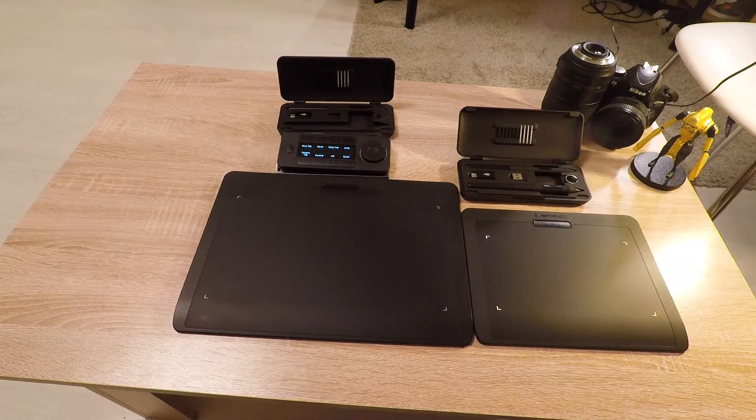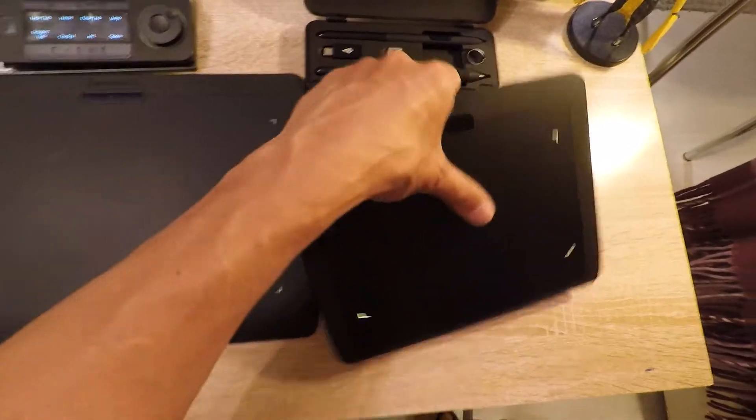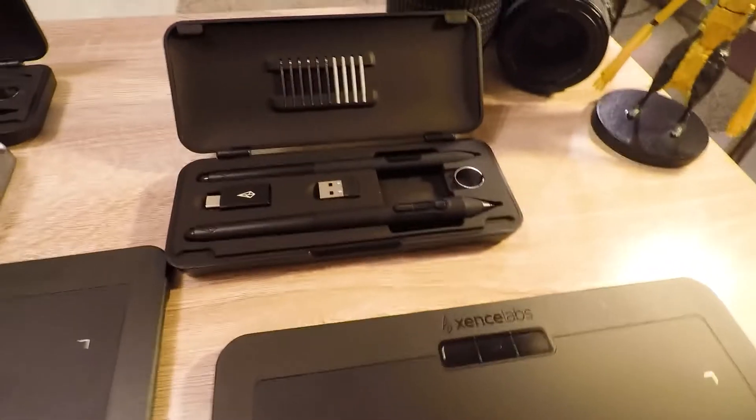And there you go — that's both tablets from SenLabs, here's the size comparison again. This feels like it was made to last, so choose wisely and have fun.